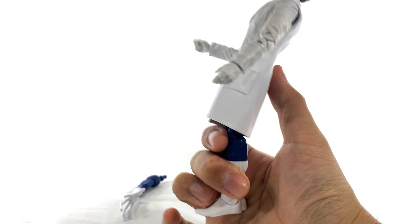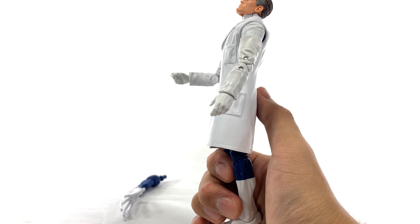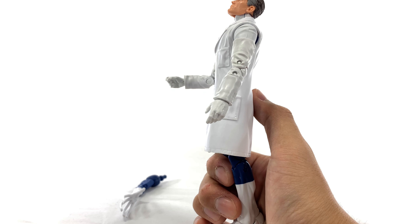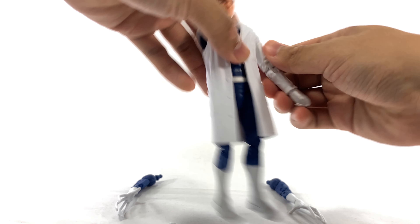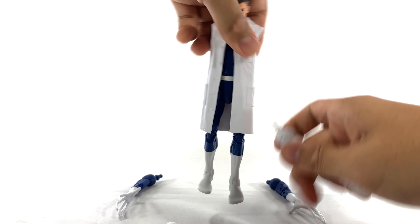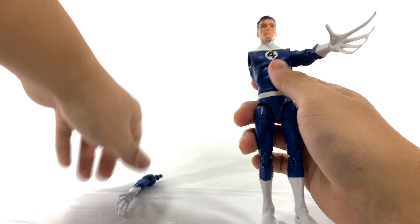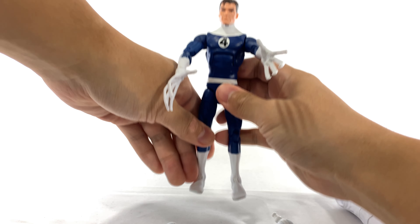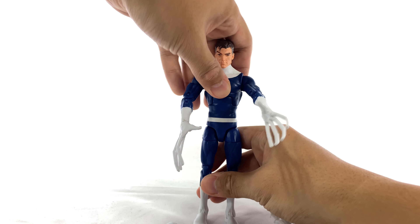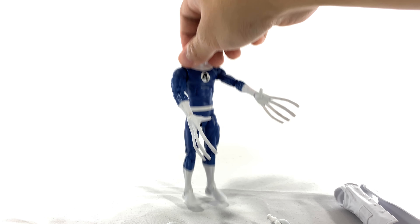Even with the coat on he can turn back, though maybe not as far back as I thought — just a little bit. Getting his arms off is as easy as just popping them out the sides. Then you just peel the lab coat off — it's just a soft rubber — and you can stick the stretchy arms in. It looks like he's reaching for something with both of his hands, which is pretty great.